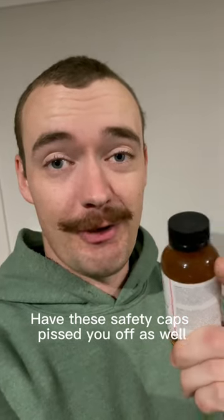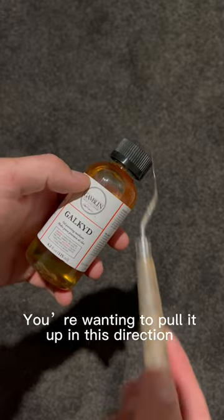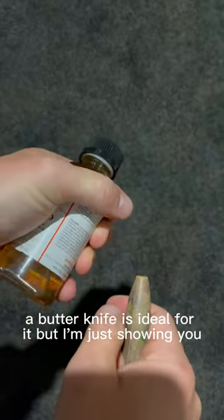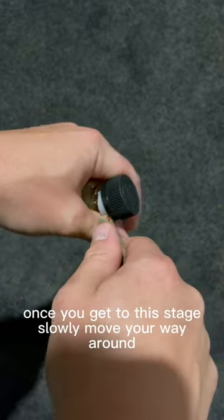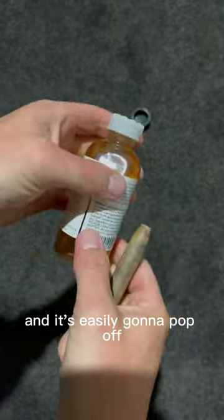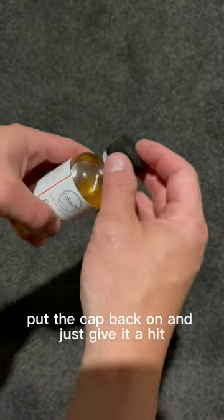Have these safety caps pissed you off as well? They can be removed — you want to pull it up in this direction. Now I'm using a pallet knife at the moment; a butter knife is ideal for it. Once you get to this stage, slowly move your way around and it's easily going to pop off. Simple and easy to put back on — put the cap back on and just give it a hit.